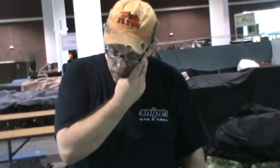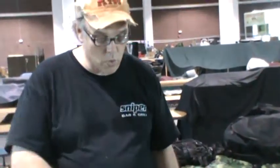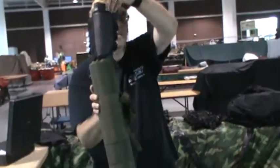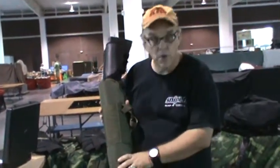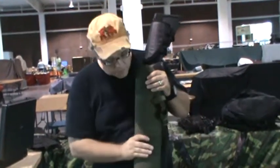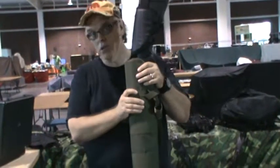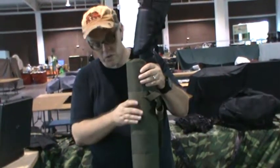I wanted to show you guys something that we carry on our website and also have in our retail store. It's a shotgun scabbard. I've got a video up on our YouTube channel where one of these is attached to an Alice pack — I had a set of fishing poles in there — but its intended purpose of course is for a shotgun, and I'll get this out just in a second.